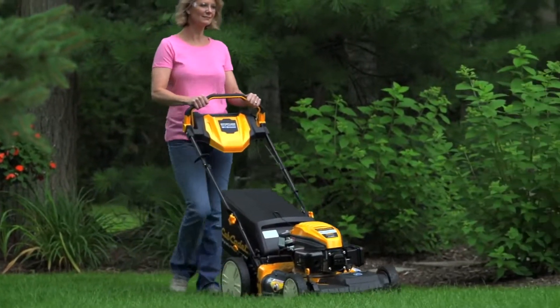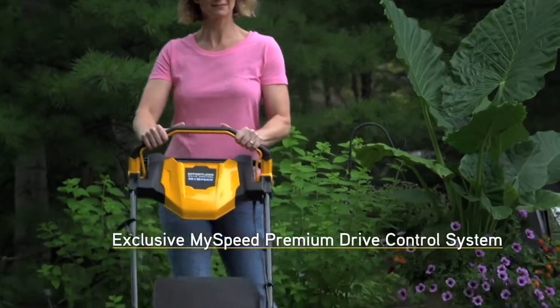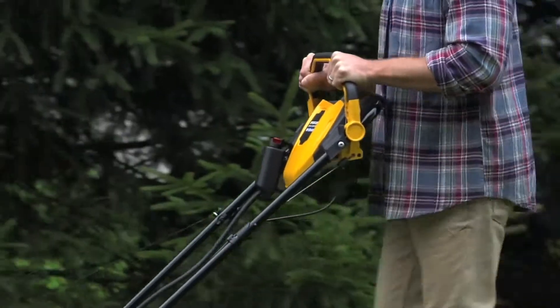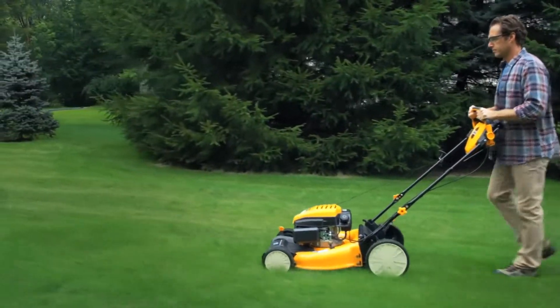And you can get that cut in total comfort with Cub's available MySpeed Premium Drive Control System that adjusts to your pace so you can mow at a speed that's comfortable to you, no matter the terrain.